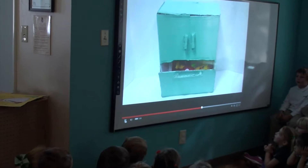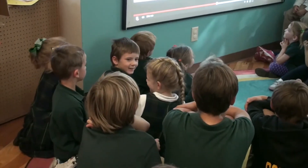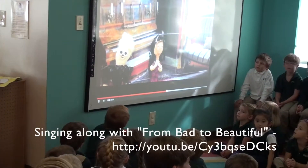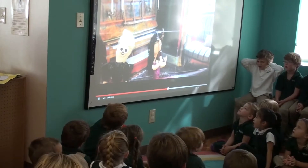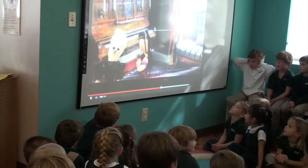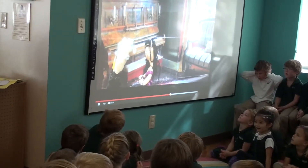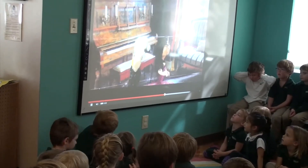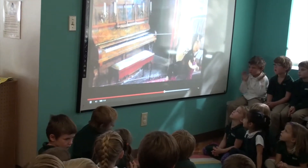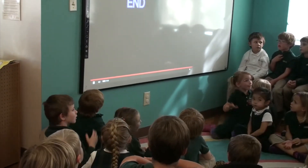The doors are closing. I am so proud of you. I have faith in you and I know you'll nail it. We don't have to practice anymore. I know you'll do great. Thank you.